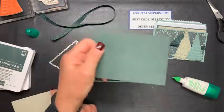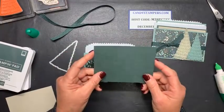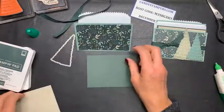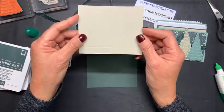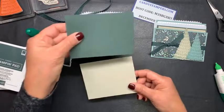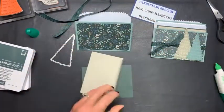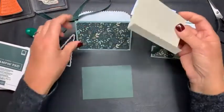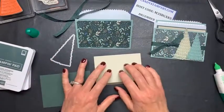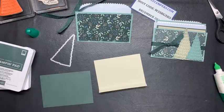Next I'm going to take my piece of evergreen — this is cut at three and a quarter by four and a half — and this is going to simply just slide in. But before I do that I want to take my Sahara sand piece. This is three and a half by four and a quarter, and I scored it at three inches. You're just going to simply fold that up and that's going to make your little shelf for your gift card to sit on. This part will get glued on, but first I want to do my stamping. I like to do my stamping before I glue it on because if I make a mistake, there's two sides to every piece of paper.